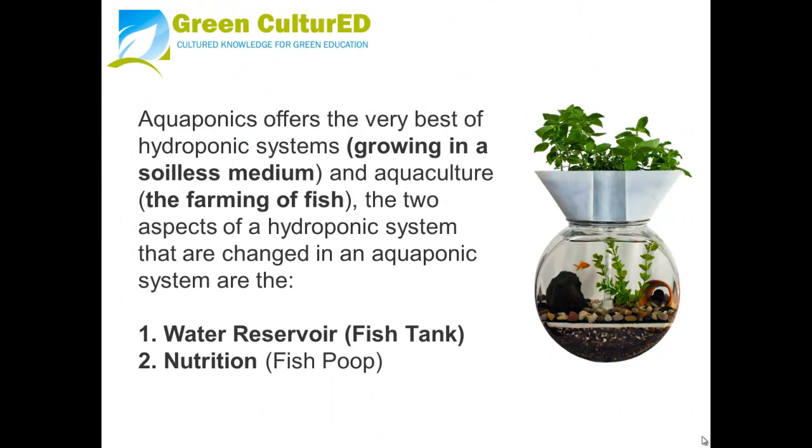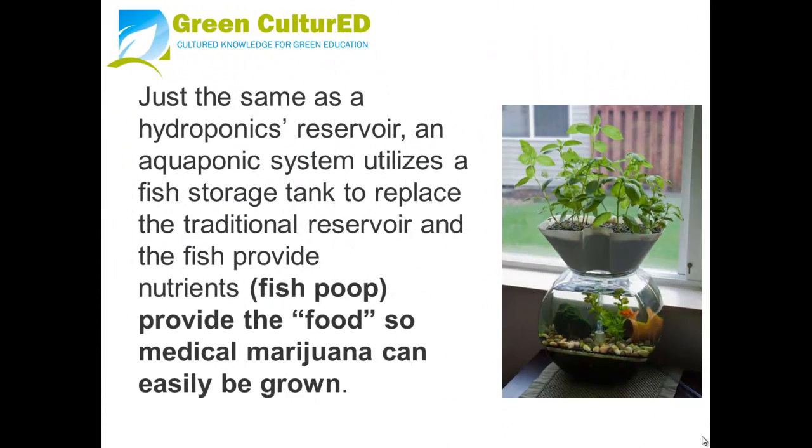Marijuana aquaponics offers the very best hydroponic growing in a soilless medium combined with aquaculture — the farming of fish. The two aspects of a hydroponic system that are changed in an aquaponics system are the reservoir, which is now the fish tank, and nutrition, which is now fish waste. Just as with a hydroponics reservoir, an aquaponics system utilizes a fish tank to replace the traditional reservoir, and the fish provide nutrients. Fish poop is essentially the food for the marijuana so it can grow easily.